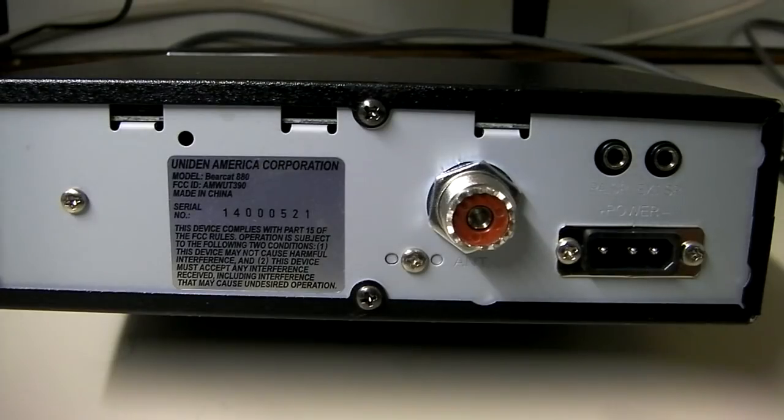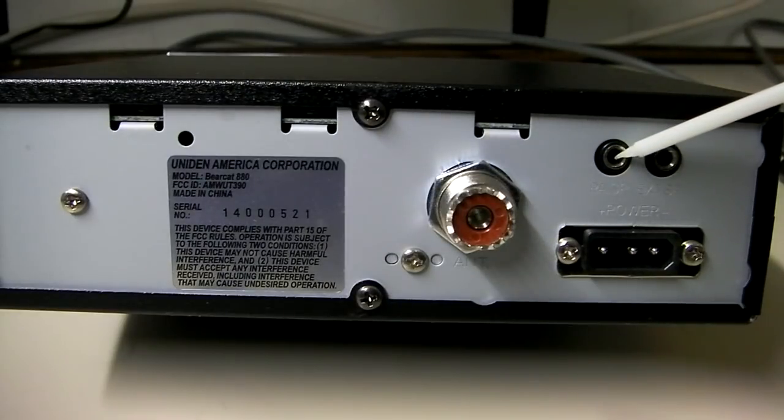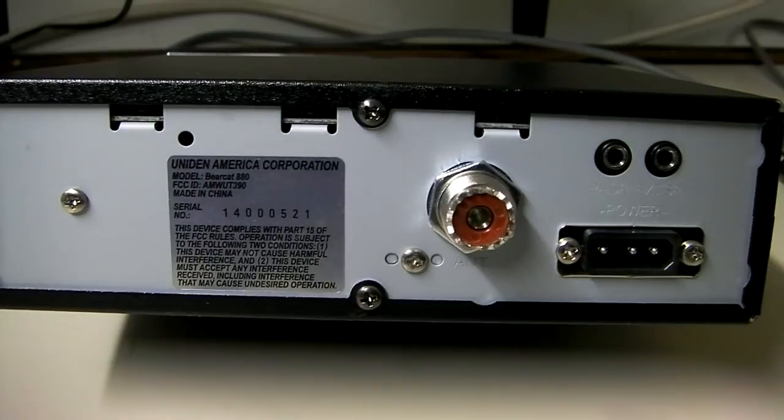We'll show the back of the radio before we power it up. We've got our antenna connection here, a PA speaker jack, an external speaker jack, and the three-pin standard Cobra/Uniden/Galaxy power connection. Pretty simple and basic on the back. The radio is made in China, which most radios these days are.